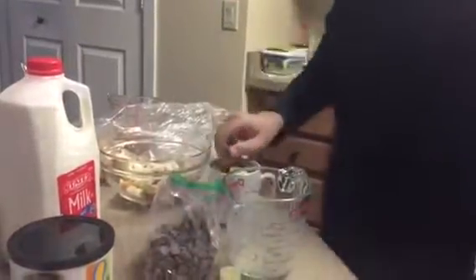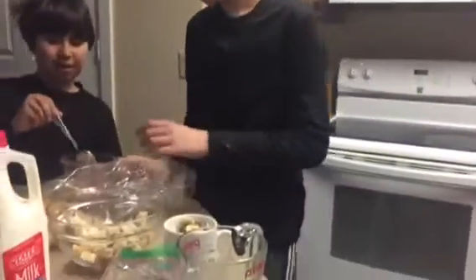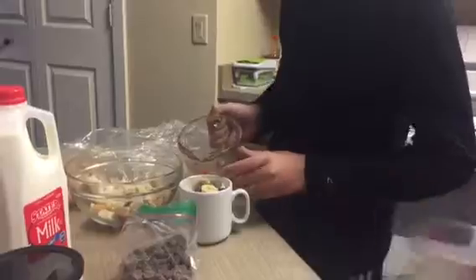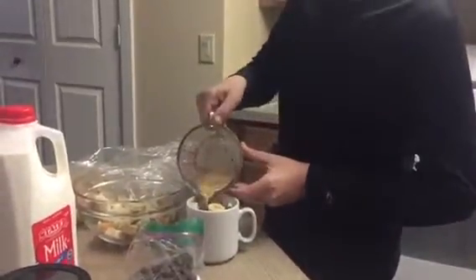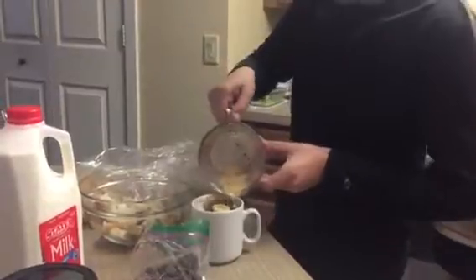That's enough, sweetie. That's enough. There's no one in there. Damian, put your eggs in there. Mix it all around, wet everything. Wet everything.